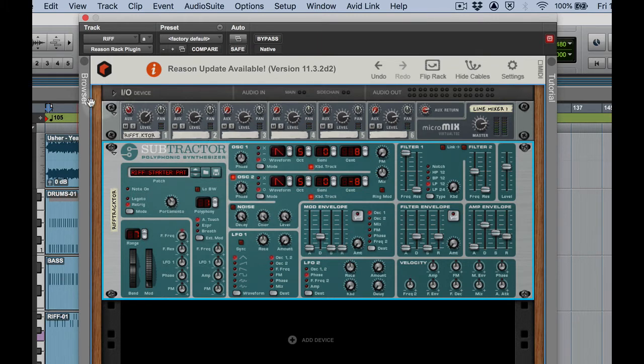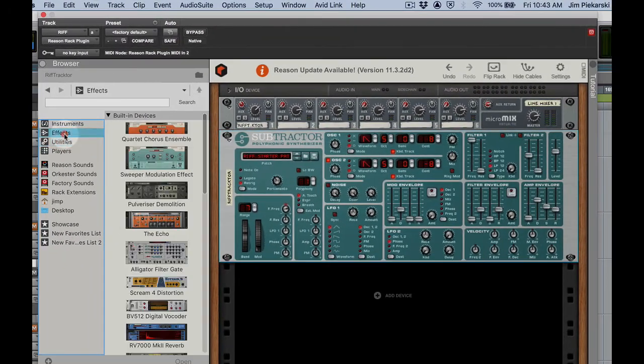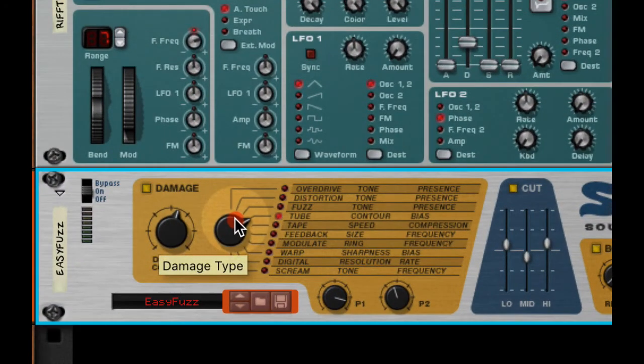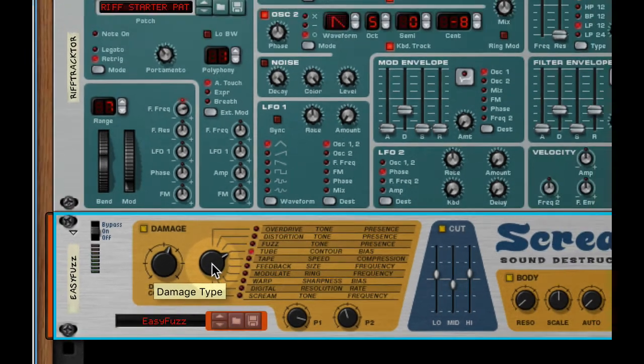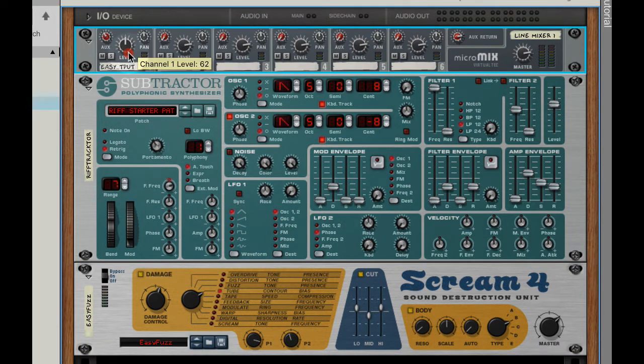The last thing we're going to do is throw the Scream distortion unit on it and then add some reverb, just like we did for the bass. Let's go to effects and drag in Scream distortion. For this one I really liked the tube preset — let's check that out. Okay, we're going to need to bring that back, so I'll just bring back my channel level on the mixer. That really helps fatten it up.